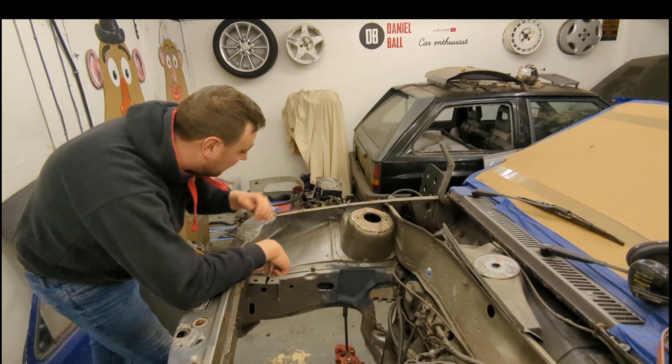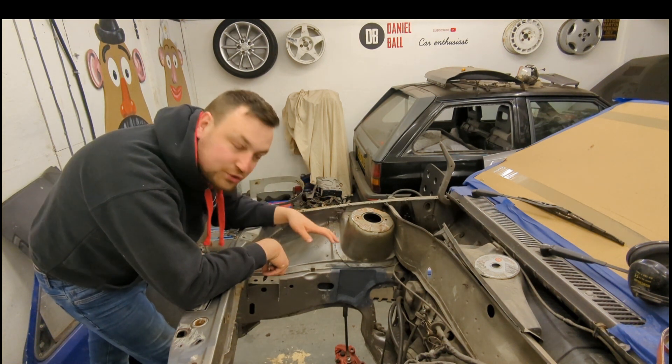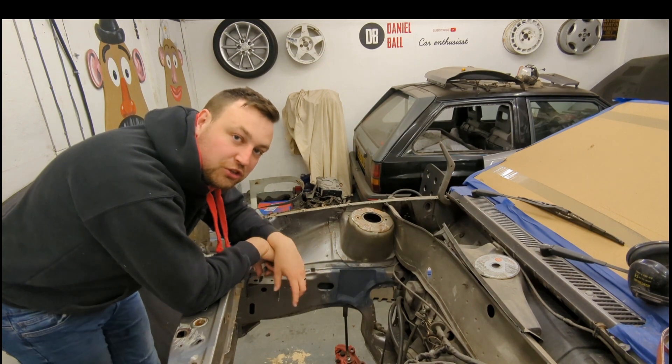There is still rust to sort on this car. For example this area here is pretty bad and I will do that, but I'm going to do it in a later video. So now I'm going to concentrate on stitch welding and making the areas which are good really strong.